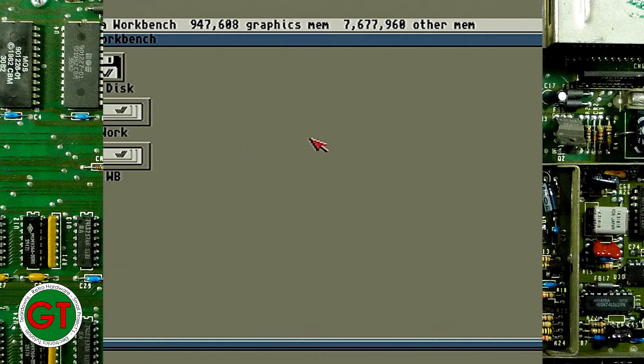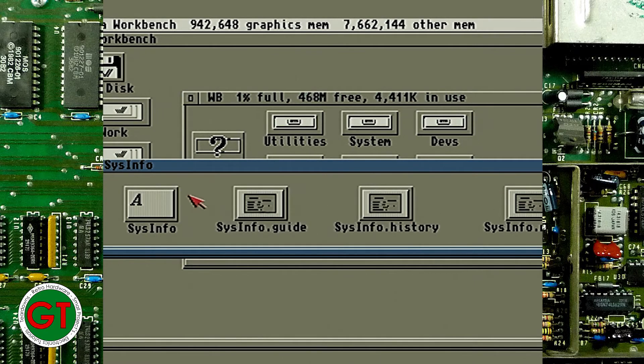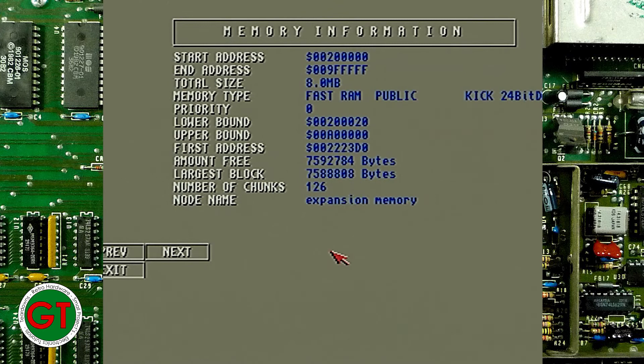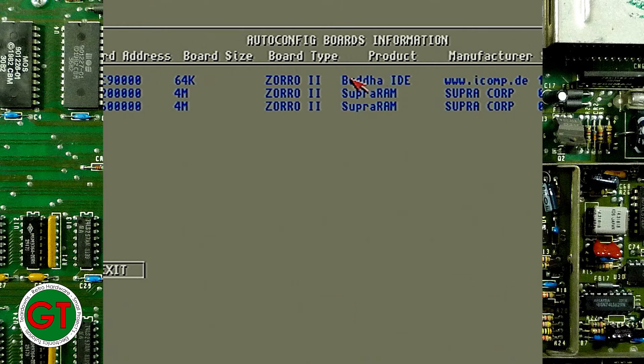Okay, so we have everything installed — our nice little upgrades. You can see we've got basically a meg of chip RAM and also 8 meg of fast memory. Let's just double-check the status of that by going and checking sysinfo. Okay, so let's check our memory — you can see here we have our 8 megs of fast memory and our 1 meg of chip RAM. If we take a look at the boards, we've got our Zorro IDE. Curiously, it lists the memory as two separate 4 meg banks. So I'm just wondering if it's possible to put more than 8 megs in there — I don't think so, but it's worth giving it a try, maybe at a later date.